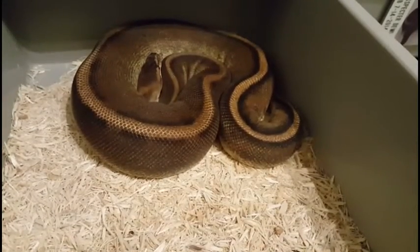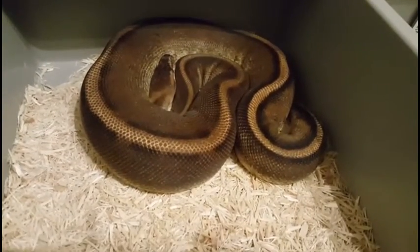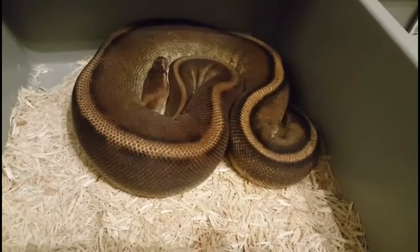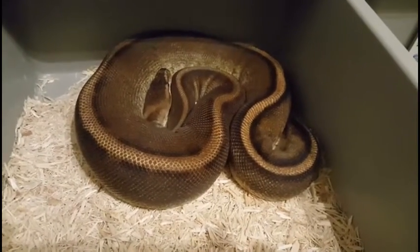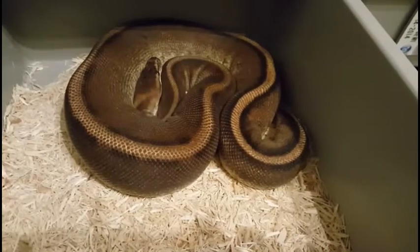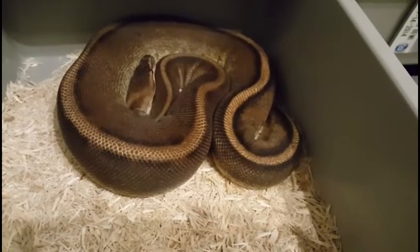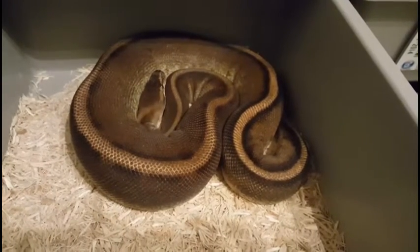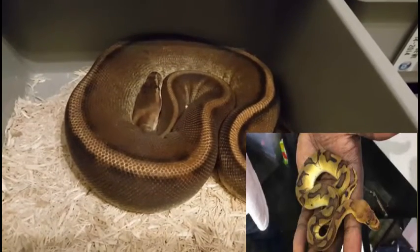And this is the final female — this is Electra, our genetic stripe. She's in shed right now so not looking her best, but she's a very pretty girl. We had her with our banana cinnamon male originally, and they just wouldn't take. So we put her with our clown male and they locked up the first night. We're hoping they lock up once or twice more this season to increase our odds. But this is another double recessive project, so another long-term project, and hopefully the odds will be in our favor.